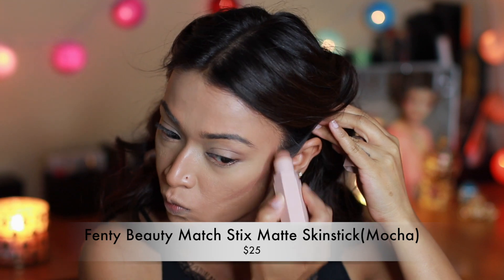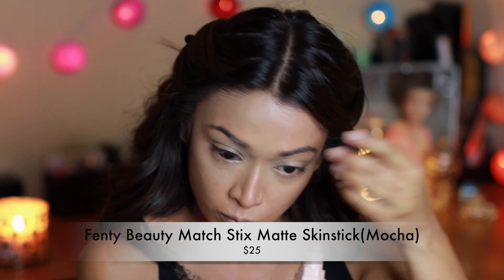For cream contouring I'm using these match sticks by Fenty Beauty — they blend in so well and the color is perfect for medium-tan skin tones. One thing I want to tell you guys is just do not blindly follow whatever I'm doing.